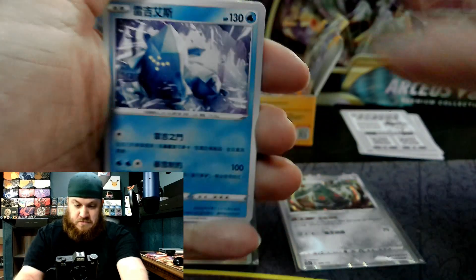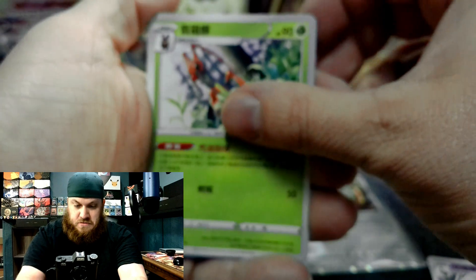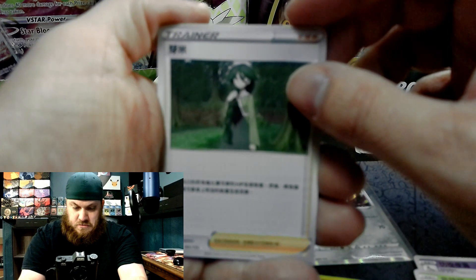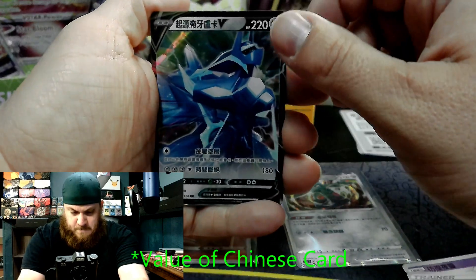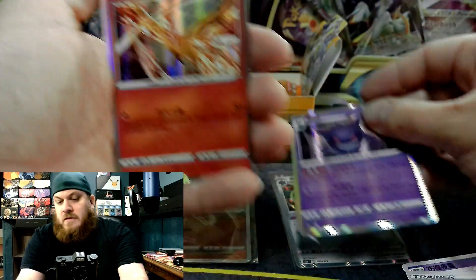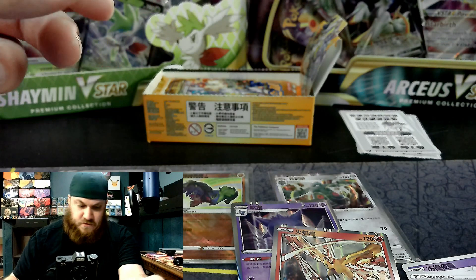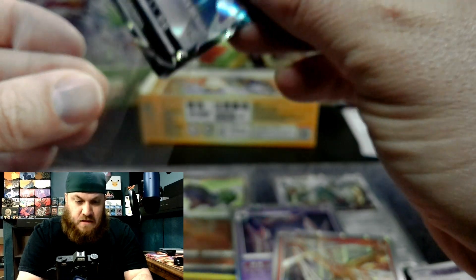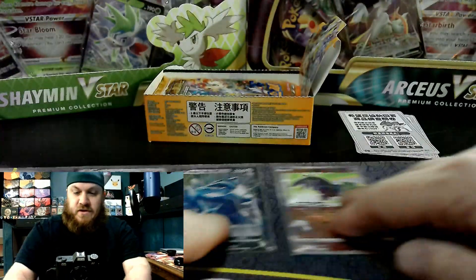Regice. There we go. Dialga. Gengar hollow. Moltres hollow. Followed by the Solrock reverse. Very, very cool. I will put the Dialga V in a sleeve and move the hollows over.